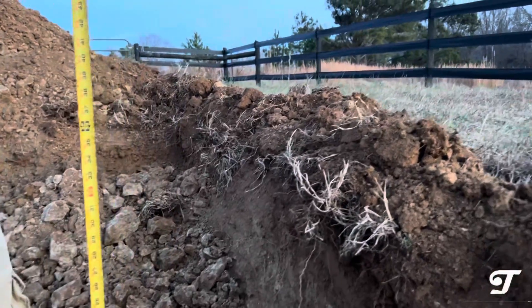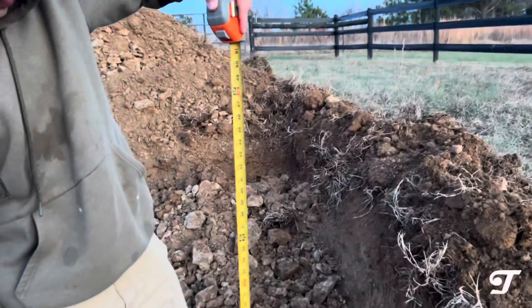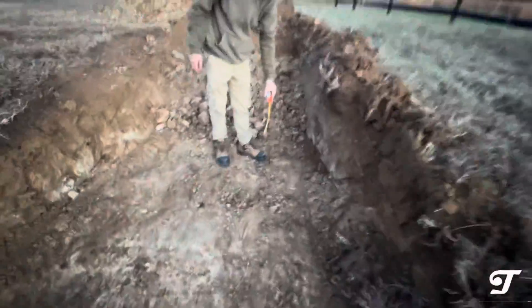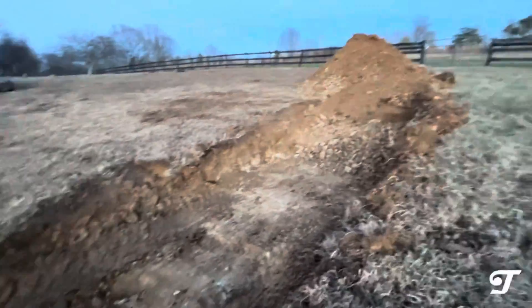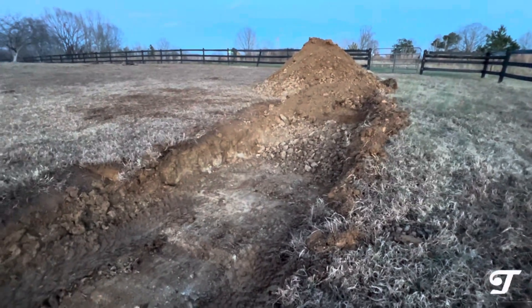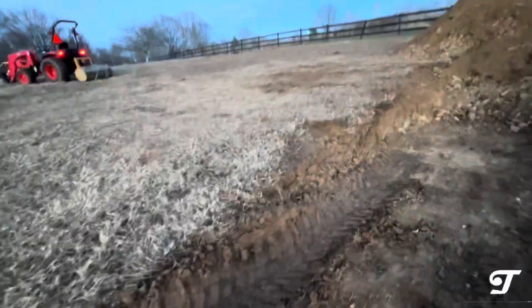We're not even at three feet. I think we'll get another half a foot here. This may not be the happiest ending to the story, but it's at least informative. We may not be able to dig a four-foot hole — I think we're going to get close, but we may not make it.